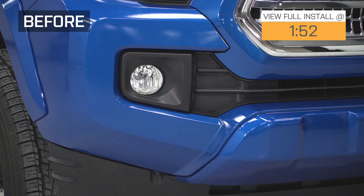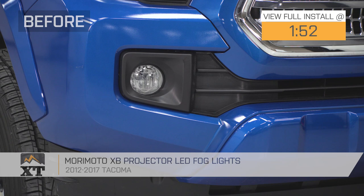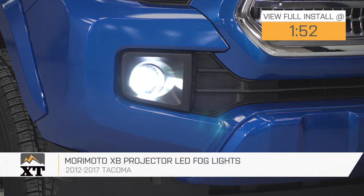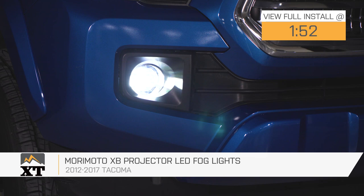Hey guys, Joe from ExtremeTerrain. Today I'm gonna be reviewing and showing you how to install the Morimoto XB Projector LED Fog Lights, fitting all 2012 to 2017 Tacomas.